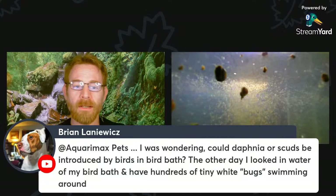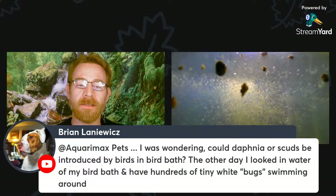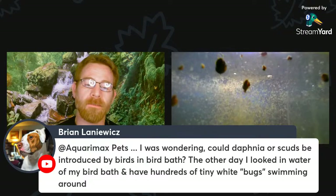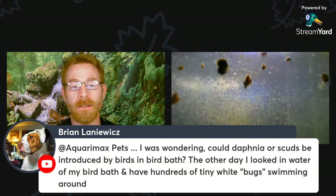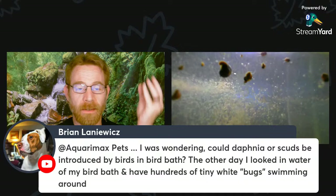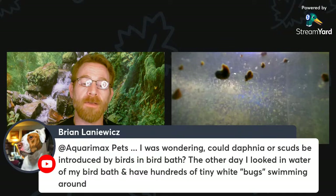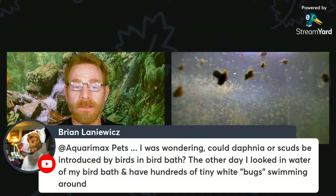Daphnia can be introduced into bird baths — the vectors of transmittal are pretty much the same for Daphnia and copepods. Both can be carried on the mud that adheres to bird legs when they visit a pond. Even if it dries out, the eggs are still viable. They can be carried to another body of water, even a bird bath — the mud dissolves and falls in and you've got eggs. Wind can also carry Daphnia eggs, and since they're parthenogenic, it only requires one egg carried on the wind to start a population. Seed shrimp could similarly be transmitted on the legs of birds as adults and survive that.